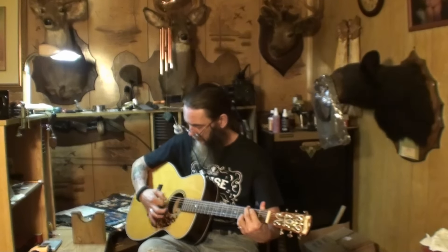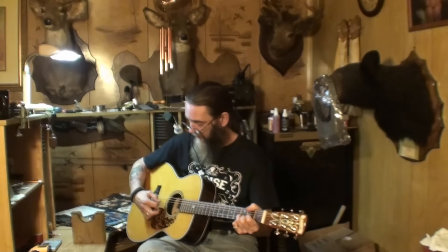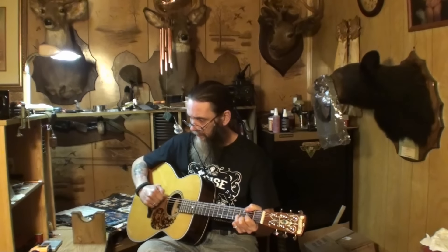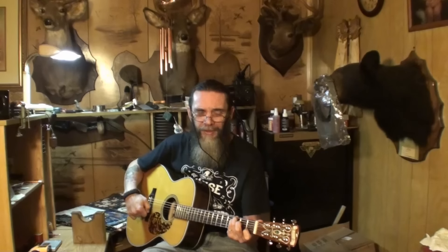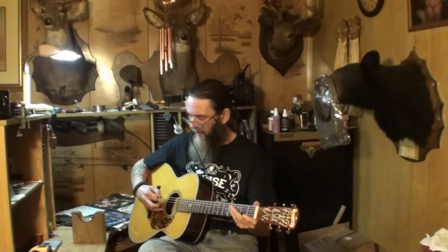I got the strings on, got it tuned up to pitch. It does sound good, I knew it would. You can hear a little bit of buzzing on the open strings if you play them fairly hard.